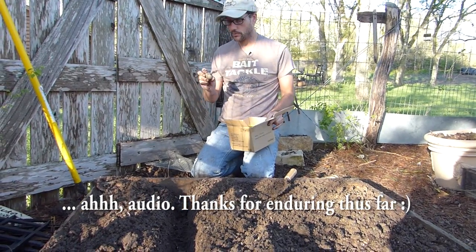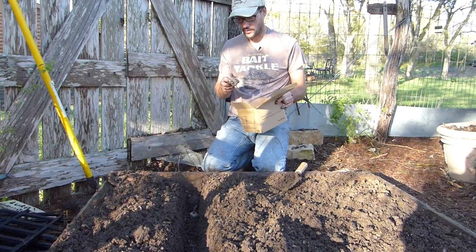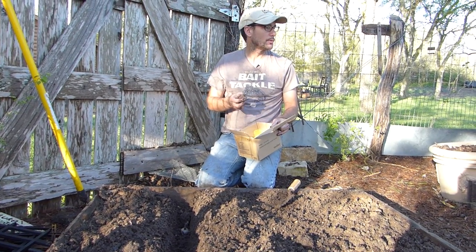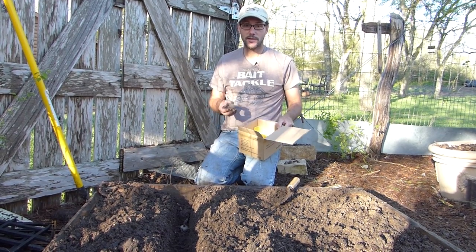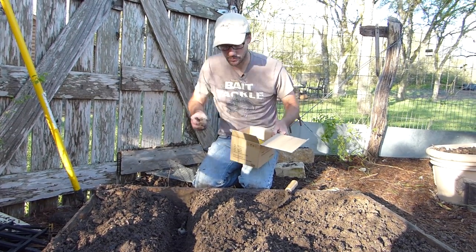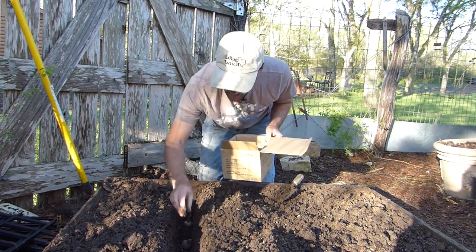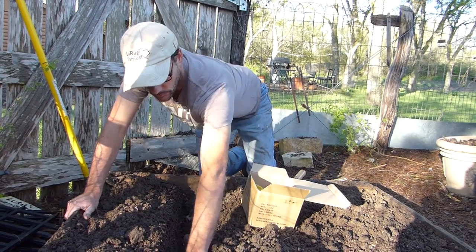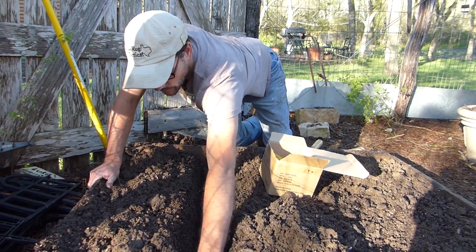This is row number four. Putting these down. I got to say, I'm out here with the sun shining and the birds chirping, my hands in the dirt — it doesn't get much better. This is a real pleasure. This is really a joy to be out here experiencing planting my own food.